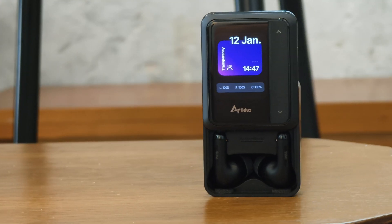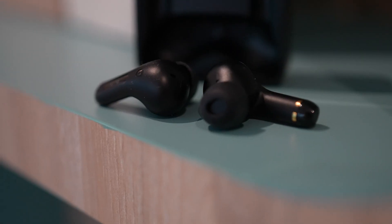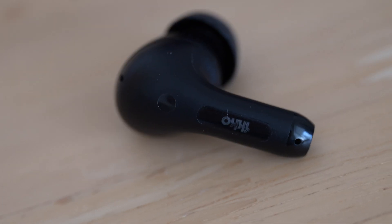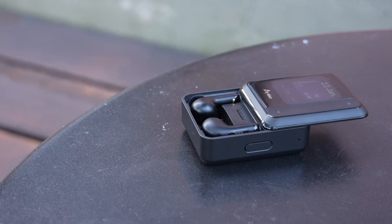I really like this slide-out mechanism that reveals the earbuds inside. The earbuds themselves are pretty standard fare with silicone ear tips in three different sizes, and a touch-sensitive button to control playback, switch between audio modes, and activate some smart features. The earbuds have 10 millimeter drivers made of silicone and ceramic, delivering satisfactory audio with a frequency range between 20 Hz and 20,000 Hz.